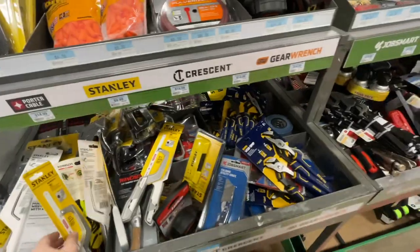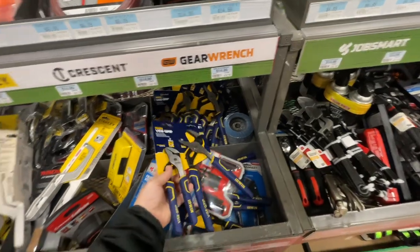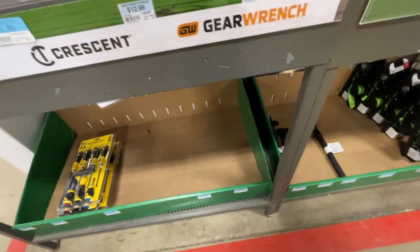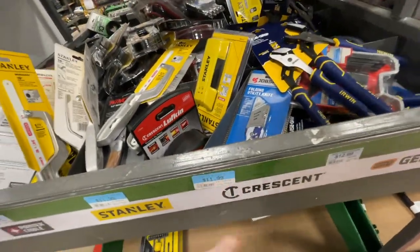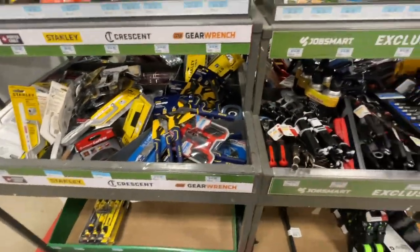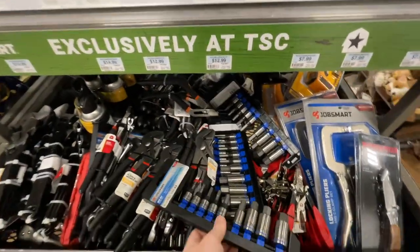They've got some standard tools here — the Irwin vice grips, two-pack. Irwin welding pliers for $11.99, which is probably a good deal on those. They have a whole bunch of other stuff as well.